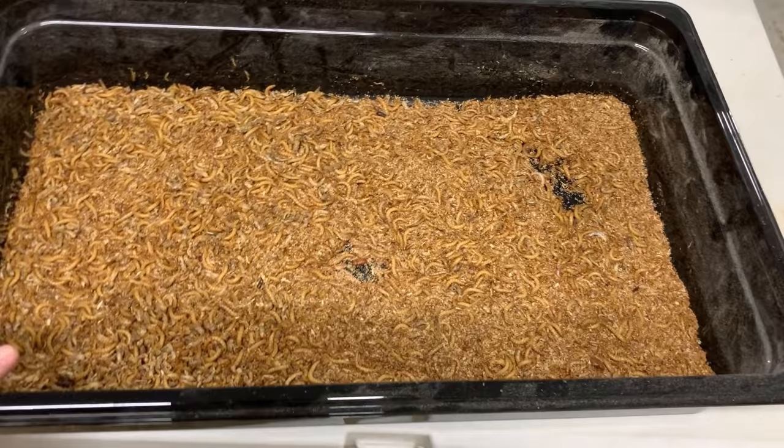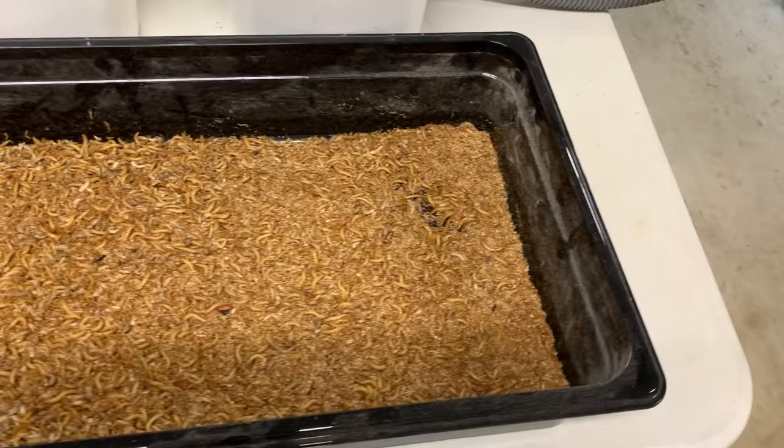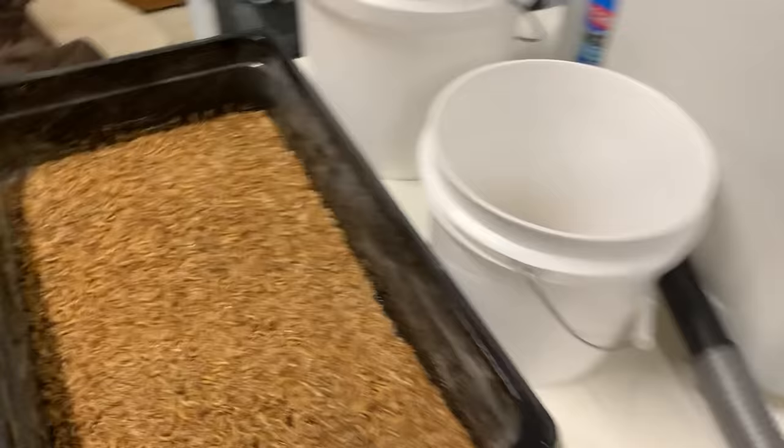At the end of this process, you're left with mealworms separated from everything, and now you need to add back in some wheat bran. I have a container with heat-treated wheat bran. I buy it in bulk through Amazon — it comes in 25-pound bags — and in batches, I heat it up in my oven at 275°F for about an hour. That kills any grain mites that might be in the wheat bran, because you don't want to introduce grain mites into your colonies — they'll kill your beetles and everything. Once I heat-treat it, I put it in this container and keep the remainder in a chest freezer in my barn. When I'm ready to use it, I know it's not going to have grain mites. I'll add about six scoopers of fresh wheat bran to fill the tray back up.